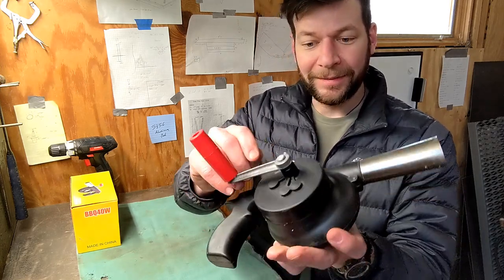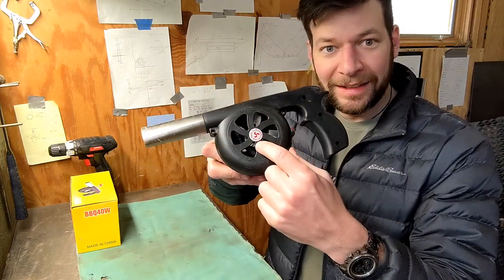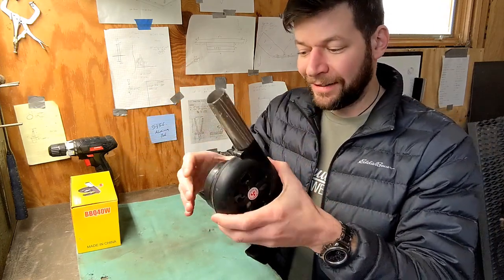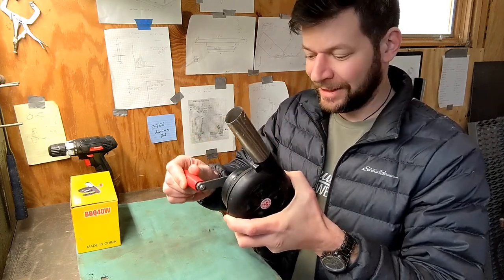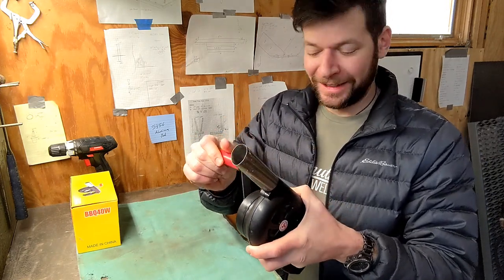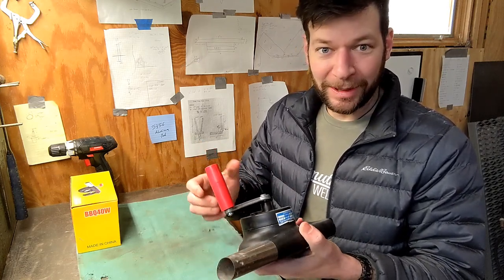What ends up happening is that the shaft that runs through here gets worn out and then the blade in there starts rubbing on the housing. I've definitely got my money's worth out of this — it was, I think, 15, 20 bucks.